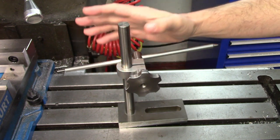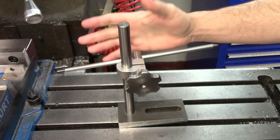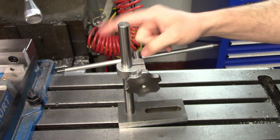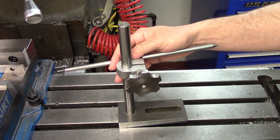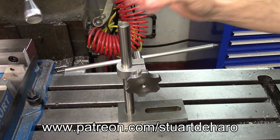Like I said at the beginning of the video, I am giving these stops away. Three lucky people will be chosen at random from among all of my patrons over on Patreon at 5pm Central Time on April 1st, 2022. If you want a chance to win one of these and help support the channel, head on over to Patreon and sign up — the link is down in the description.